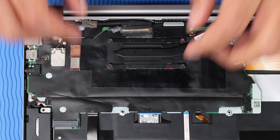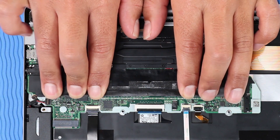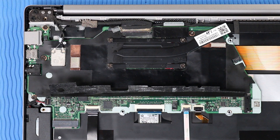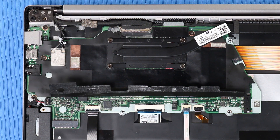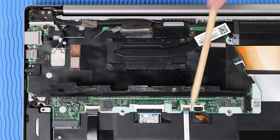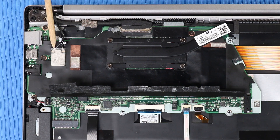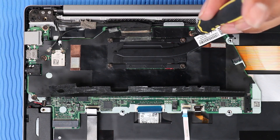Removal: Peel back the black mylar that covers the connectors on the system board. Disconnect the following cables from their connectors on the system board: speaker cable, fingerprint reader ribbon cable, keyboard ribbon cable, touchpad ribbon cable, backlight ribbon cable, display panel cable, webcam cable, and wireless LAN antenna cables. Remove the four P1 Phillips-head screws that secure the system board to the top cover.